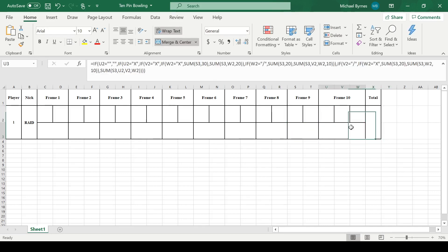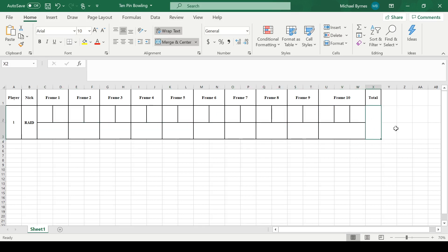Your total is just whatever's in the last frame, because this is the total of all of these frames. So who needs an extra bit of formula? We just go equals whatever's in U3, and we're done. That's it.